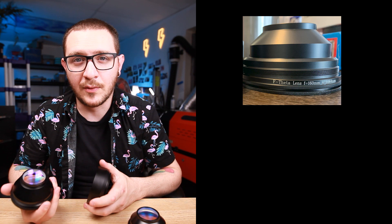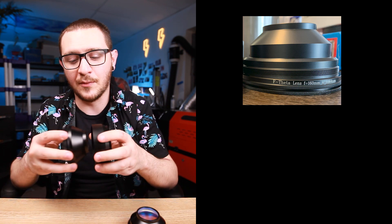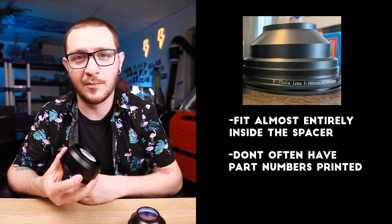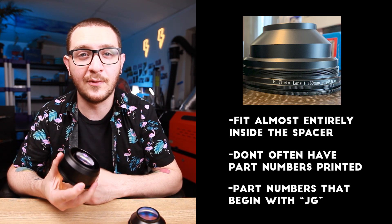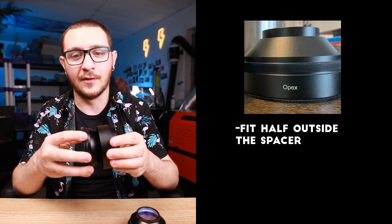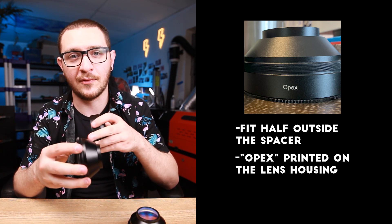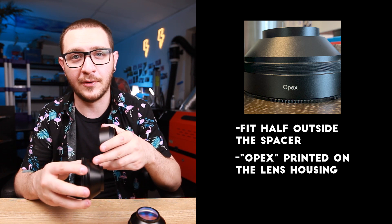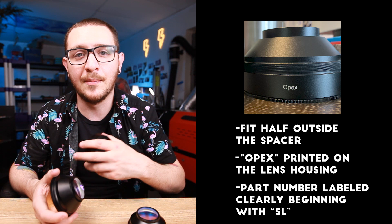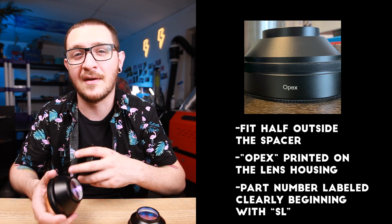Let's review real quick. Standard theta lenses fit almost entirely inside the spacer. They don't often have part numbers printed on them, but when they do, they start with JG. OPEX lenses only fit a little bit into the spacer with a larger spacer gap built in. They often have OPEX printed on the side, and even when they don't, their part numbers are clearly labeled and start with the prefix SL.